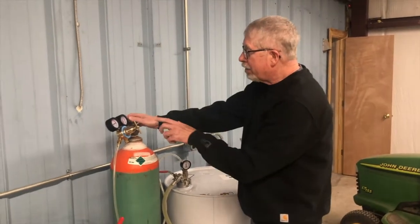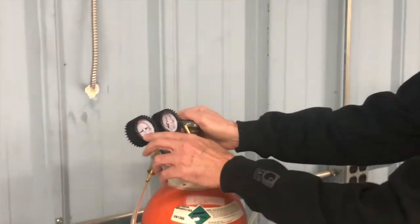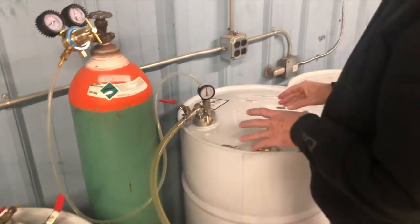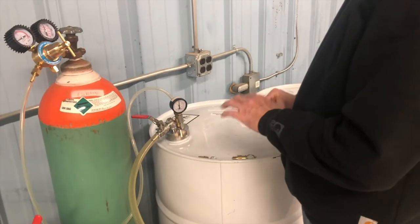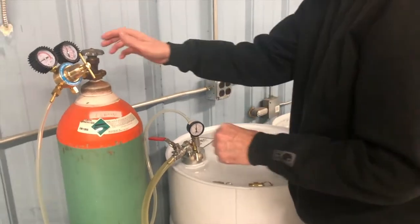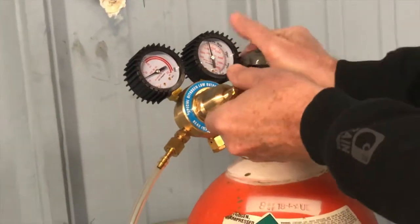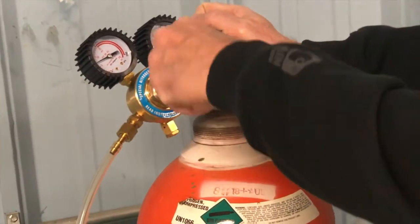So I'm going to go back to this regulator and adjust it to show you. Right now this isopentane we keep at seven or eight psi to prevent it from evaporating and escaping. It's currently set at seven psi. I've got the valve on and I'm going to turn it all the way in.